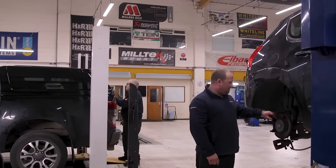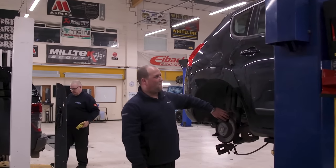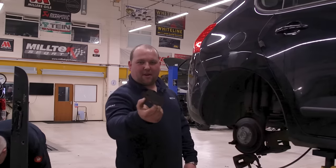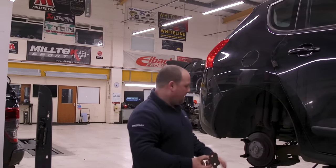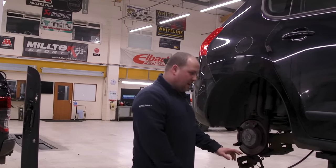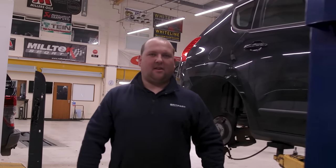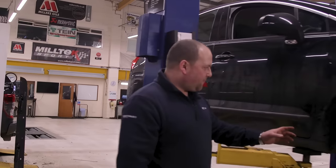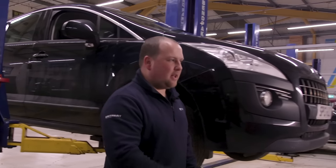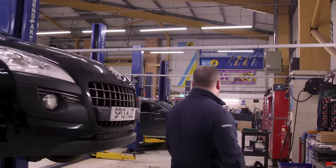This came in for MOT last thing tonight, and unfortunately it failed. That's what's left of the brake pad — it's actually just down to the metal. So I'll get the rear pads and discs done in the morning. Luckily the caliper wasn't seized or anything. It also failed on a CV boot on one of the sides, and we'll have to check what the airbag fault is because that's on the dash as well.